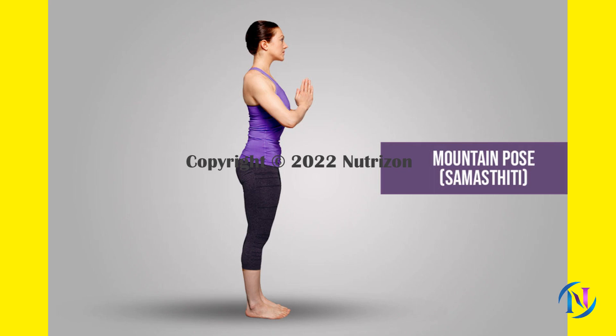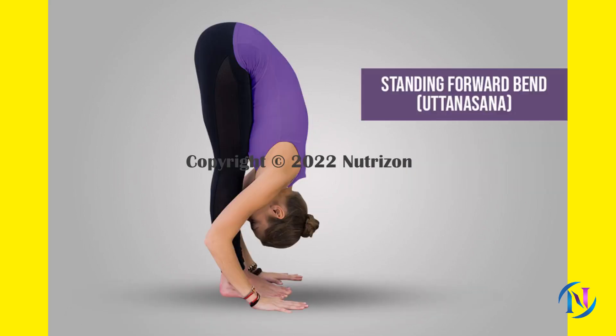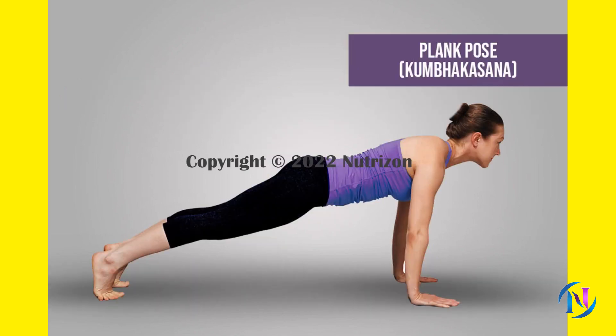Begin with Mountain Pose at the front of your mat. Close your eyes and take a few breaths to center yourself. Press your palms together in prayer position. Inhale, take a deep breath in and sweep your arms out to the side and overhead. Gently arch your back and gaze toward the sky. Exhale as you fold forward from the hips. Rest your hands beside your feet and bring your nose to your knees. Inhale, lift your head and straighten the spine to come to half forward bend pose. Exhale as you step your right foot back, keeping your fingertips and left heel on the ground.